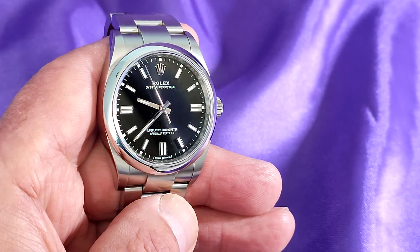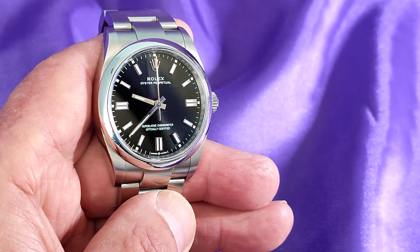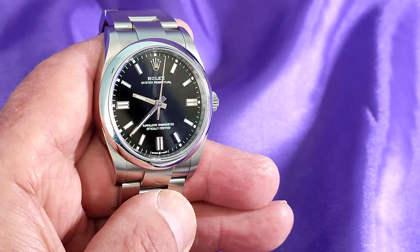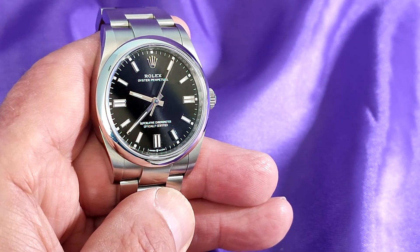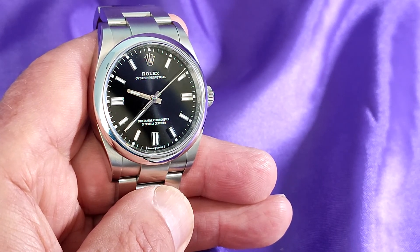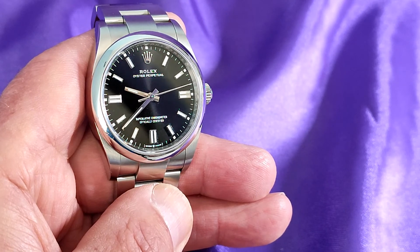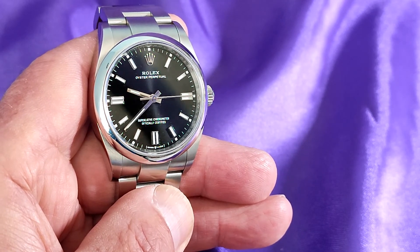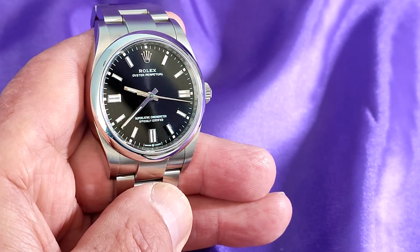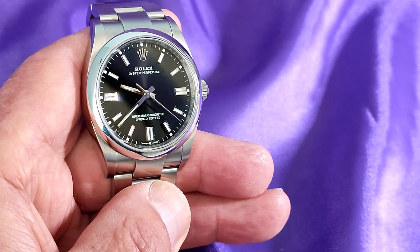Finally, my investment watch. But that doesn't mean it won't get worn — when it does get worn, it'll be with the utmost care. This is the Rolex Oyster Perpetual with a 36mm case. It's got the newer 3230 movement, which is chronometer grade and guaranteed to be accurate within 2 seconds a day. Because this watch is almost guaranteed to rise in value over the years, it could sort of be argued that it's my cheapest watch, although the initial outlay needless to say is quite substantial.